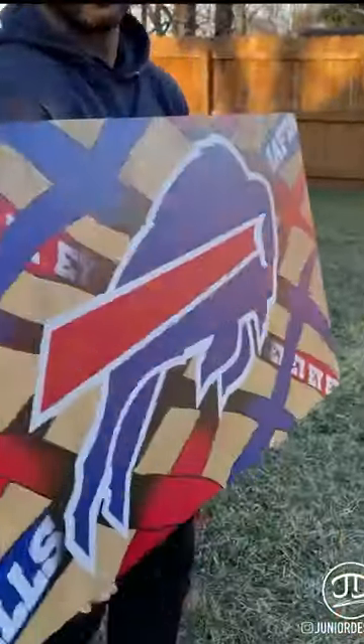Then you shine it all up, making it look all pretty and nice. And then you get this.